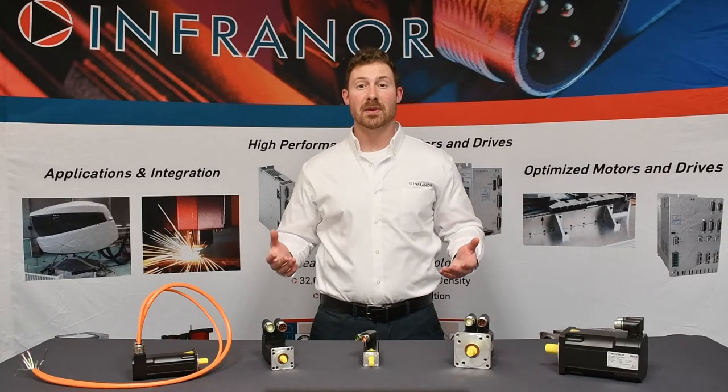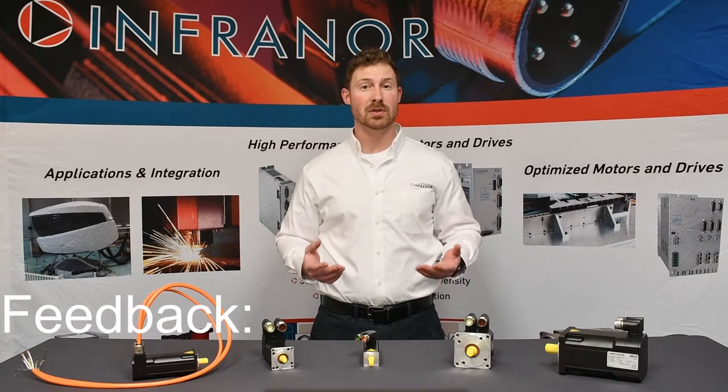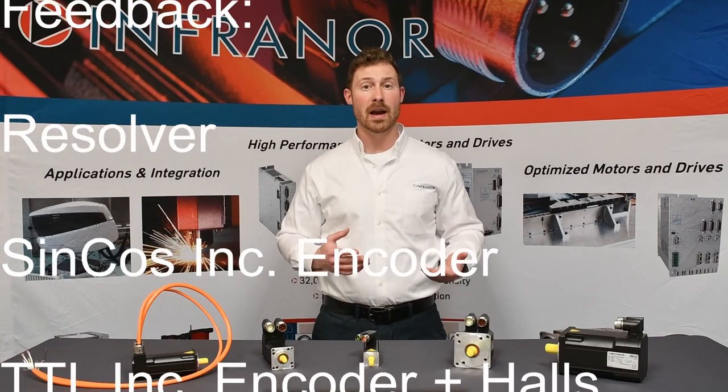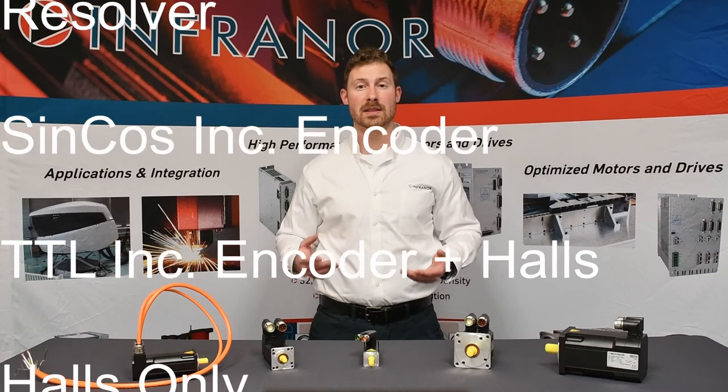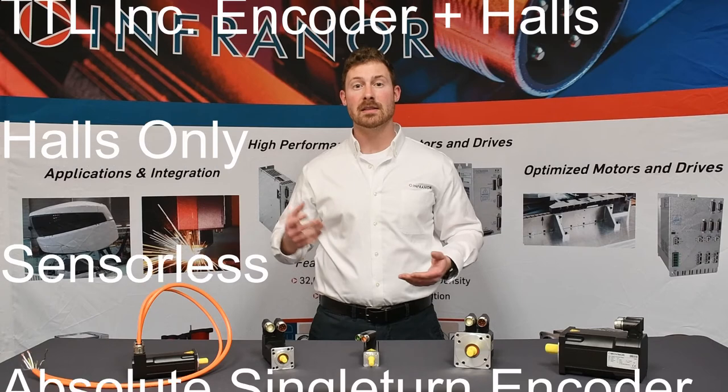Both series come in 3 standard windings: 48, 320, and 560 volts DC. Standard feedback devices include resolvers, which are the most robust and cost effective. Another more accurate and common feedback is the incremental sine/cosine and TTL encoders. Two basic options are halls only and sensorless feedback.